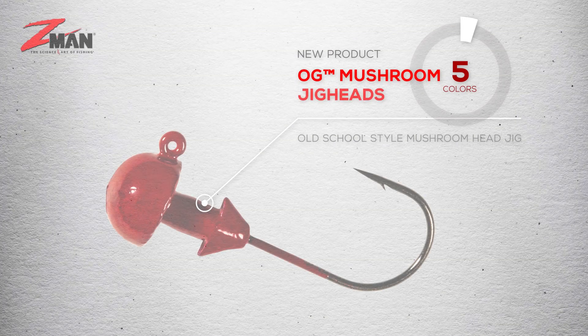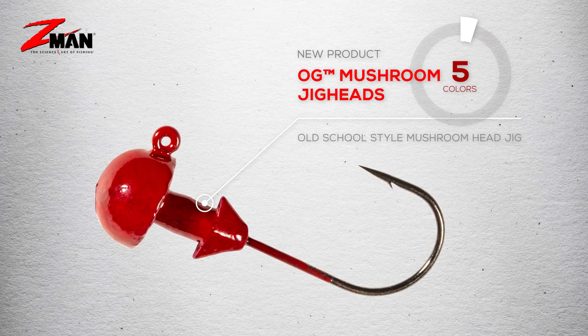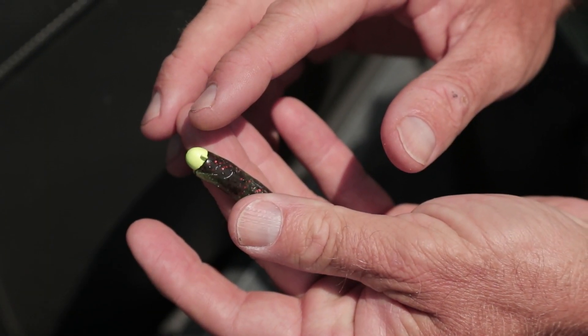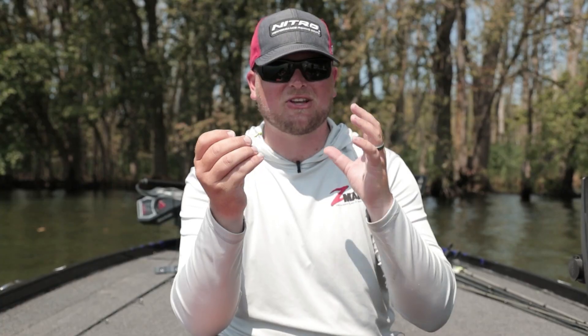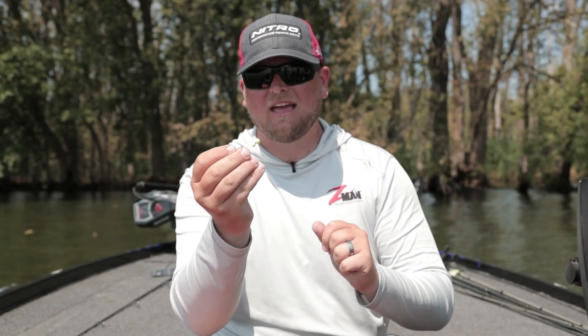What's going on everybody, Miles Berghoff here, FLW Pro Circuit angler and Z-Man pro. I want to introduce you to the brand new OG Mushroom Jig Head. This is a great new addition to the Ned Rig system, and it's got a lot of history. It really is based off that original jig head that the midwestern finesse fishermen used to catch a lot of fish.